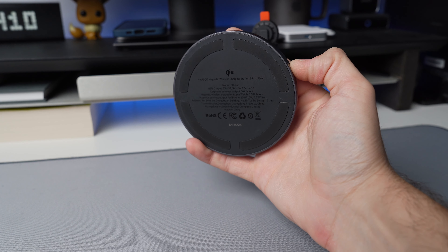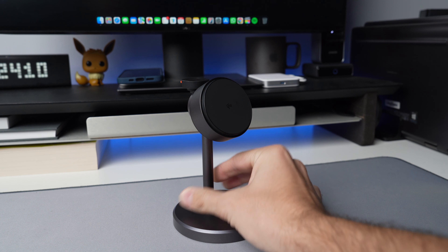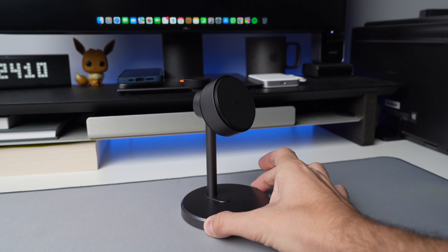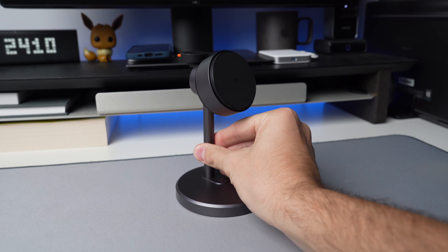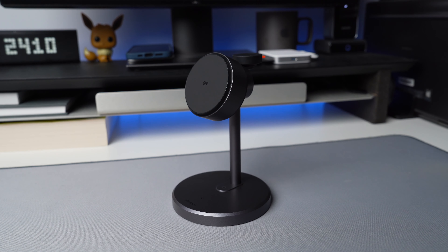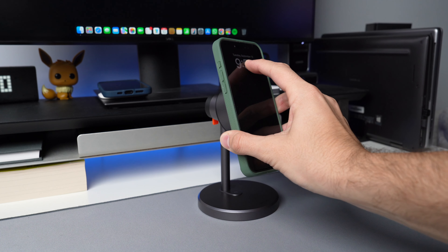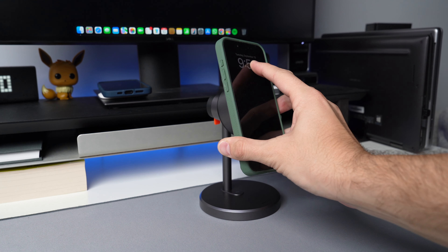On the bottom section you have nice rubber feet that allow you to place this on a tabletop or nightstand without any wiggle on the surface. The base is weighted with a hefty material — likely a polycarbonate plastic — but it has some weight inside that keeps it planted on your desk. When I take off my iPhone from the charger it slightly moves but nothing where it would lift the entire charger off the surface. That's something I always look for in these chargers — enough weight on the base so it doesn't move around.